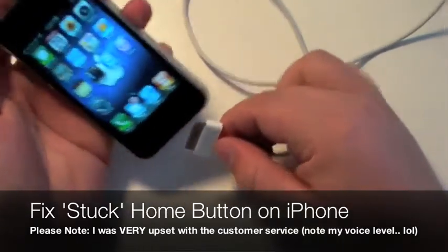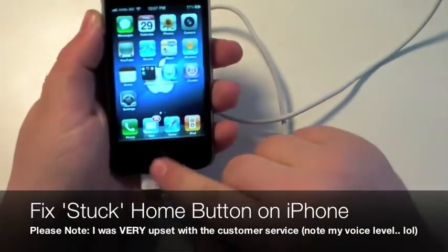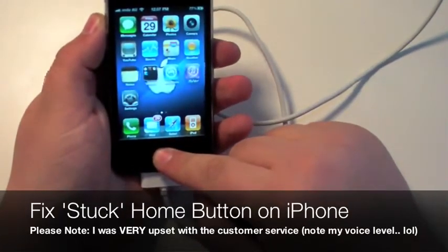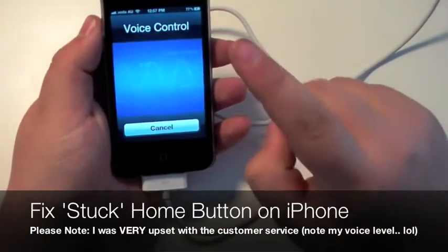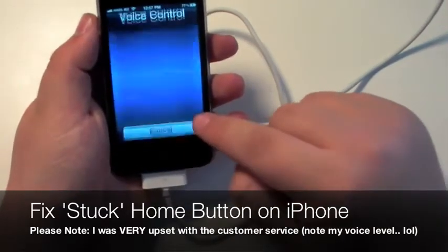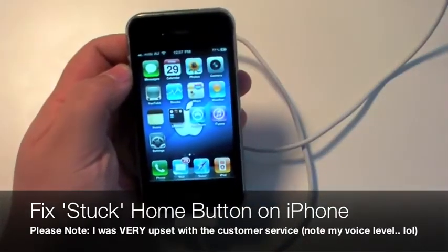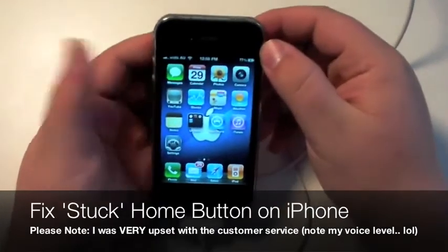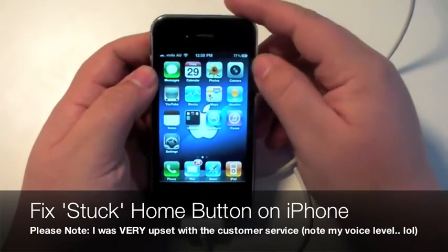I read that if you just plug this in like so, and then you hold down this button, the voice control will come up. This is very useful because it reactivates the home button. Even though it shouldn't have to reactivate the home button, it still reactivates the home button. So that's a useful tool.